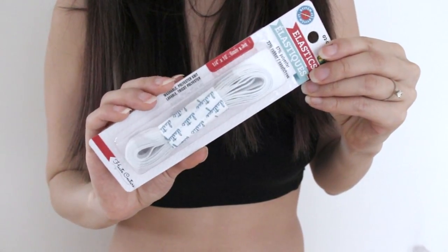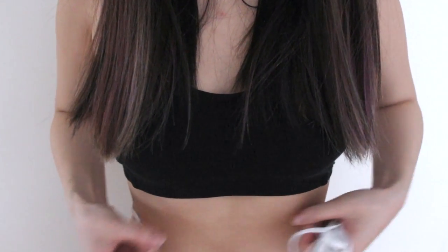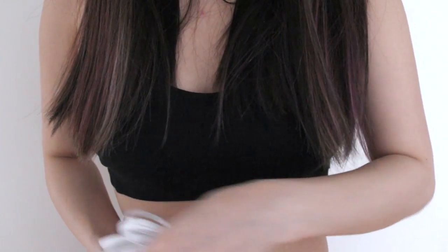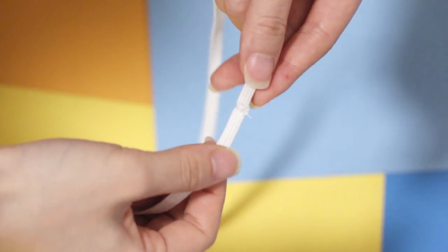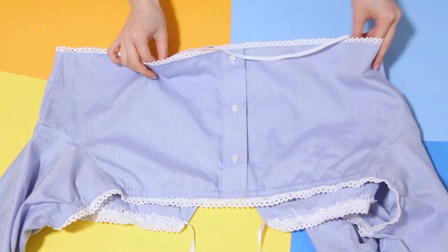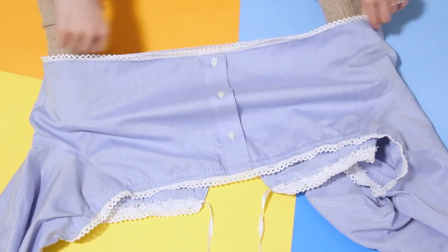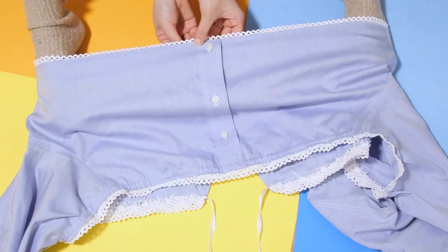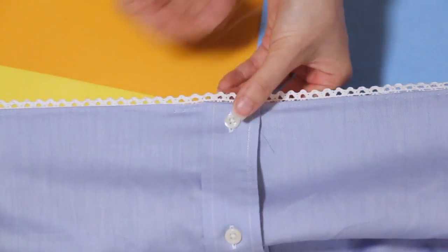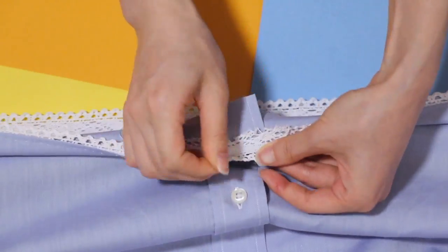Now take a thin piece of elastic — you can get this from the dollar store or a local fabric store; the fabric store is actually cheaper by a few cents. Measure it around your waist or wherever you want the shirt to be cinched. Make sure it's pretty tight but comfortable and not too loose. Sew the ends of the elastic together so you have one nice loop. Then stretch the elastic out so it fits the full width of the shirt and sew it in place with a simple hidden stitch. I found it easier to pin one side of the shirt to a chair and stretch it out with one foot as I sewed.